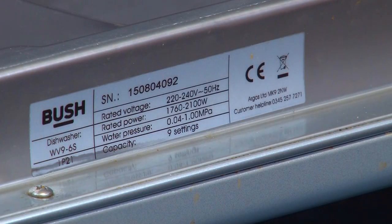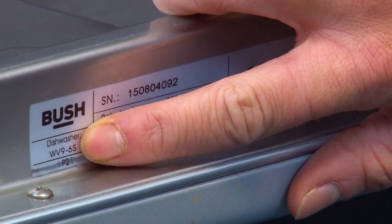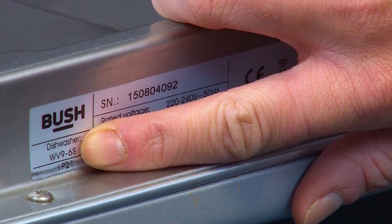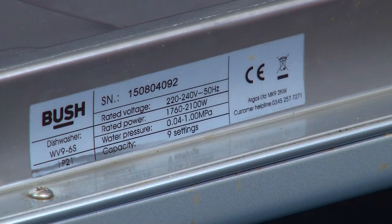Now that you've hopefully located your model number, here's what to look for. The format of the model number and product or serial numbers that you may also need can vary depending on the manufacturer. The model number is typically a combination of letters and numbers and can also contain special characters such as forward slashes or dashes. The data sticker may also indicate which number is the model number by saying something like 'mod' or 'model' in front of the number.